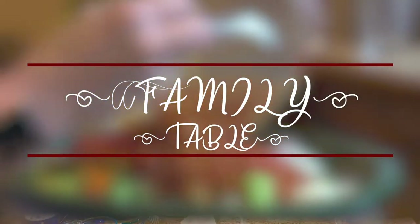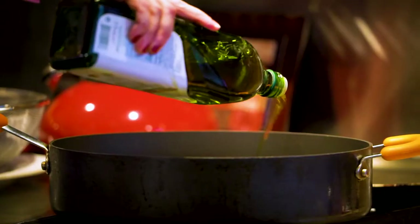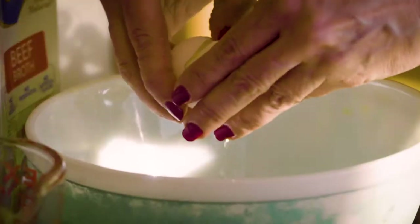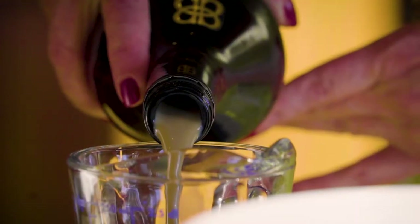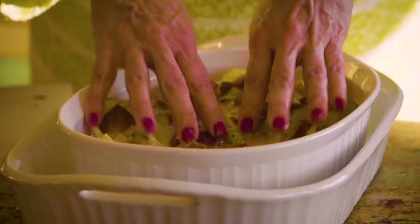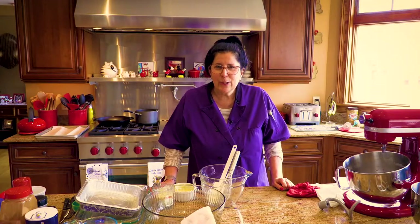Hi everyone, welcome to The Family Table. My name is Kathy Melanson and I am so excited to let you know we are going into season three. Believe it or not, it's been three years since we started. What we're going to do this year to liven things up, we're going to go around the world — different recipes from different nationalities and cultures. So let me start season three.